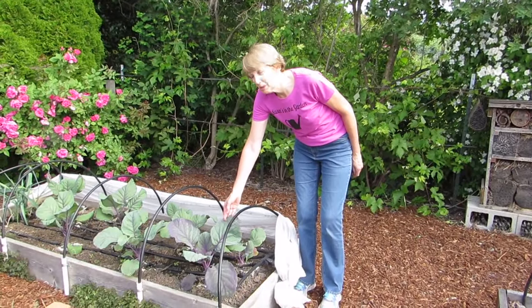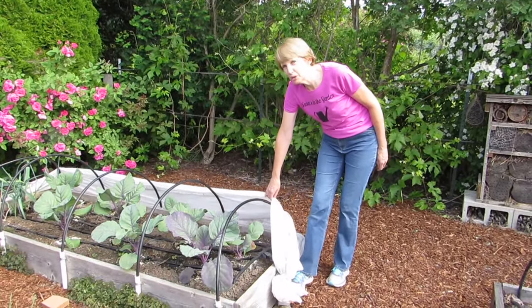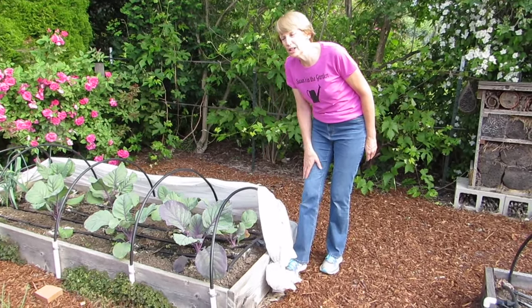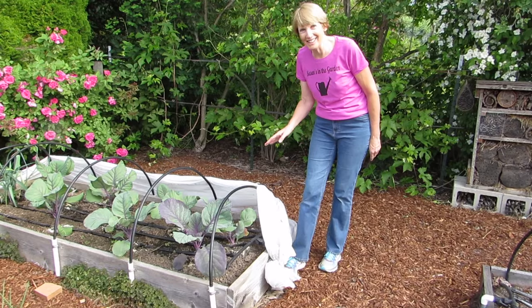This is our red cabbage bed. I keep it covered with floating row cover for the entire season because the cabbage butterflies will want to lay eggs on the leaves, and we don't want that.